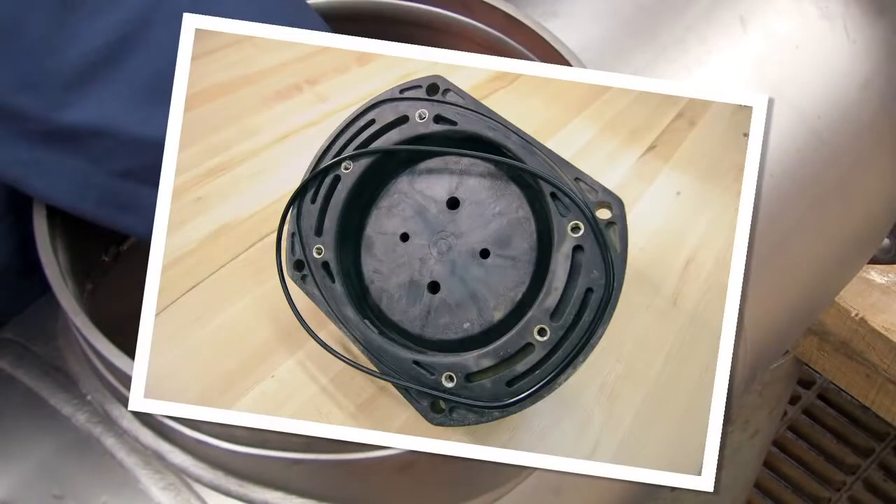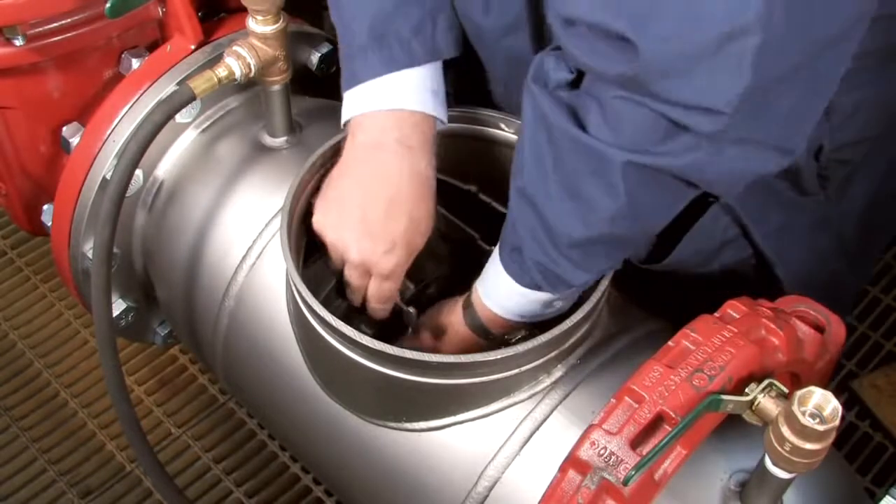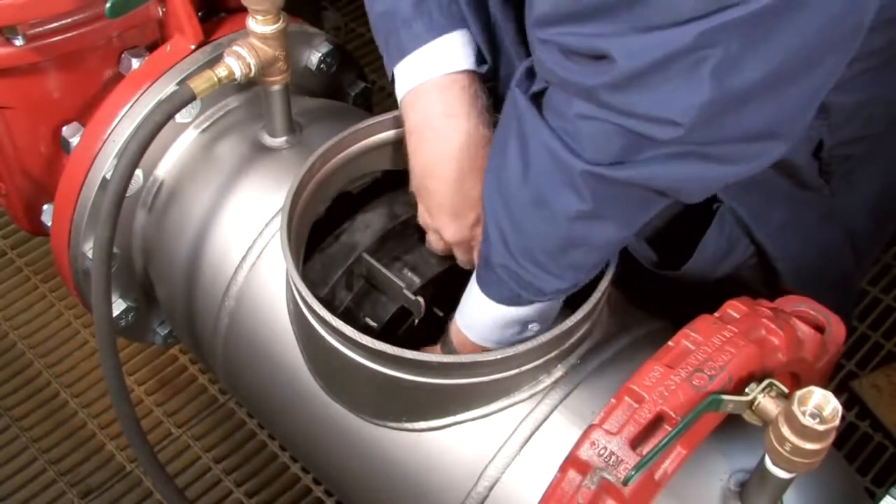If the O-ring should happen to become dislodged during reinstallation, remove the check from the assembly and refit it into the O-ring groove. Reinstall the number 1 check with the spring entering the valve first. Re-thread the nuts evenly to ensure a firm, tight seal.